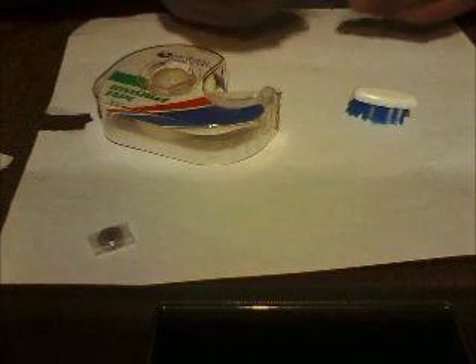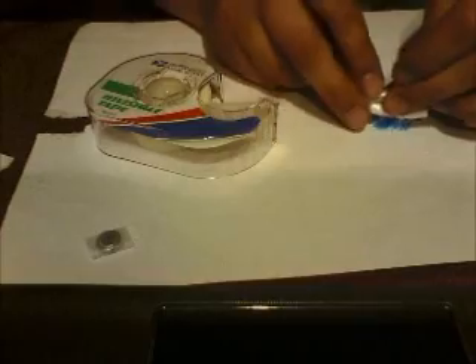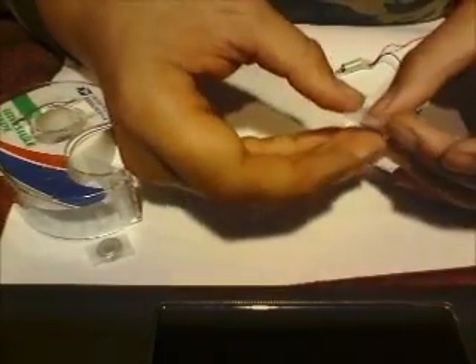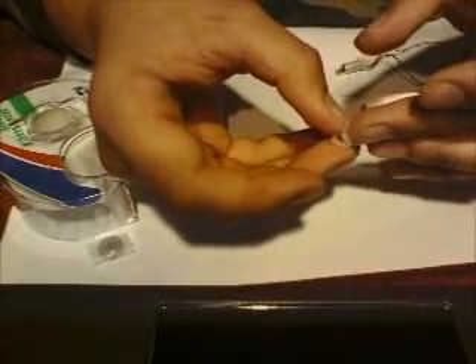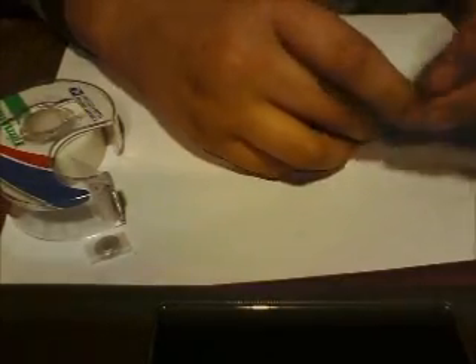Now we go back to this motor again. This motor is going to be mounted right there. The sticky side is out, so we'll have to make another tapey thing — double it over again, pull about three-fourths of an inch off, like that, and then put it right there on that motor. Then stick that on there real nice. That should stay.